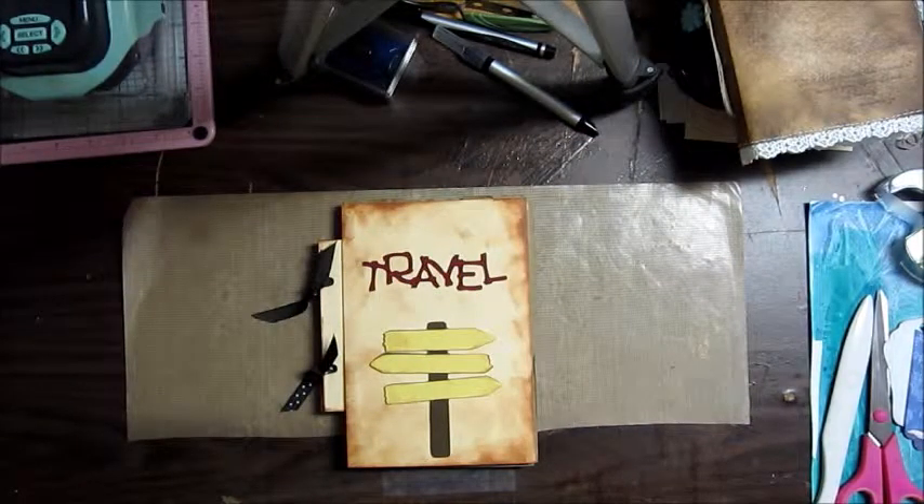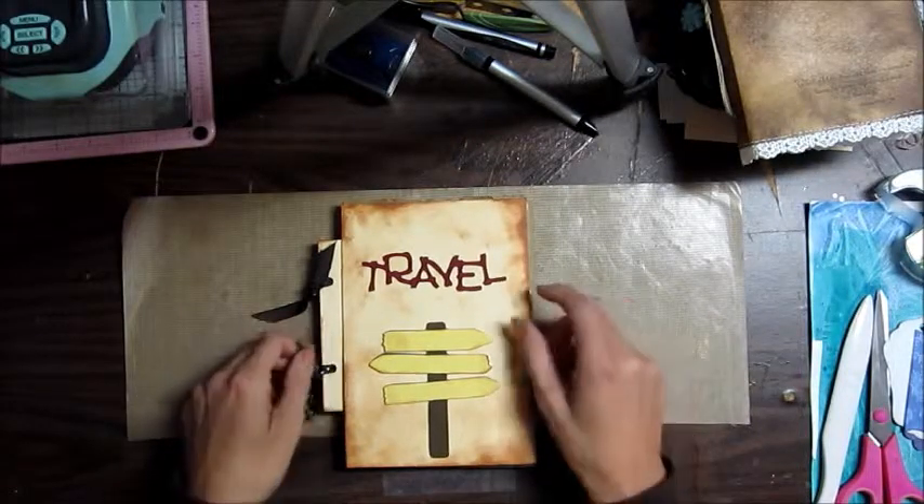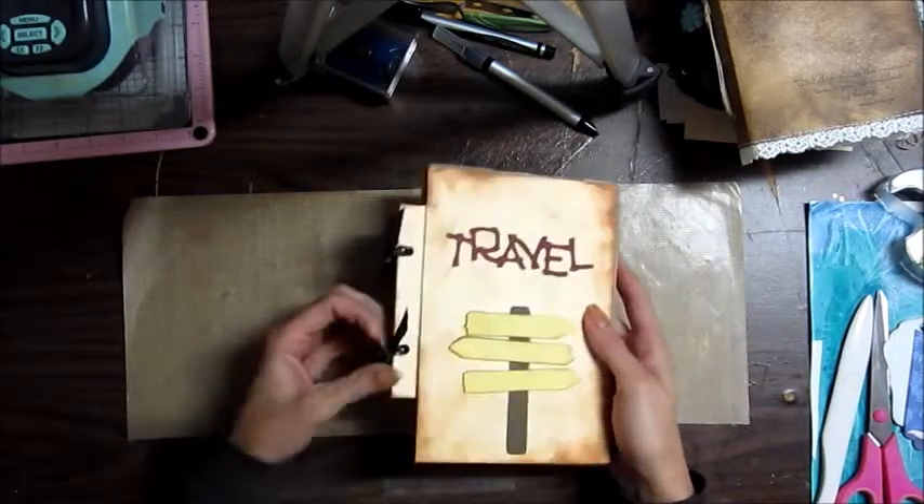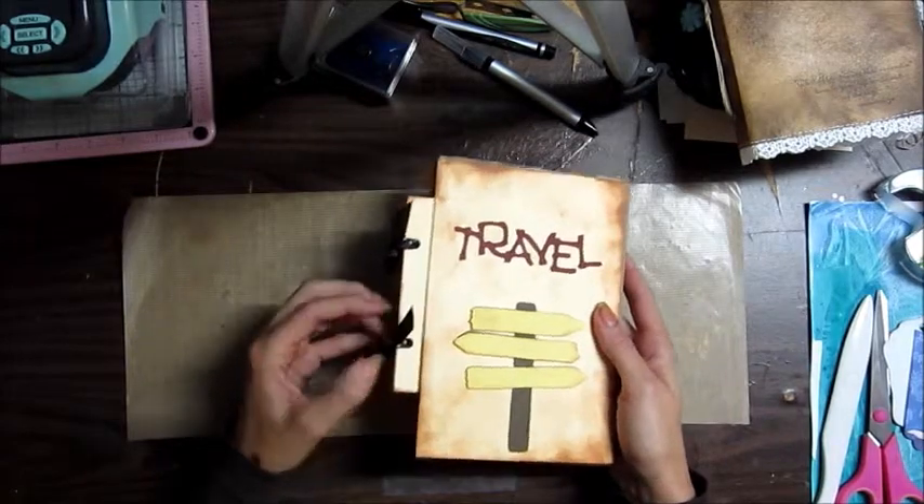Hey guys, I wanted to show you this really cute little mini that I made. Look in my description because there I have the instructions on where I got this idea from — the Two Peas in a Bucket website, one of their free classes. I did mine a little bit differently; they made theirs with tags. I made mine into a mini album, which I got from Laura Denison's website, so check my description for all the links.